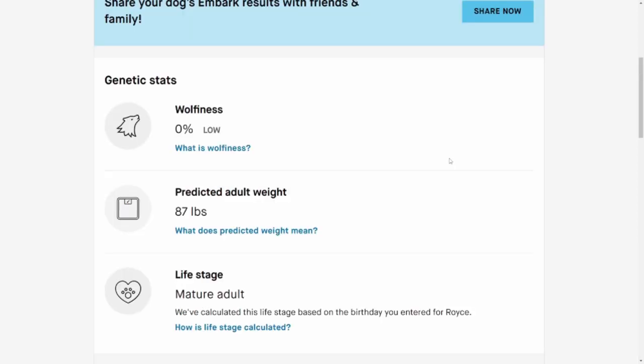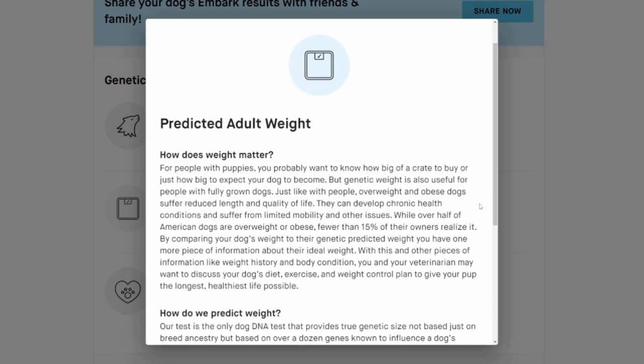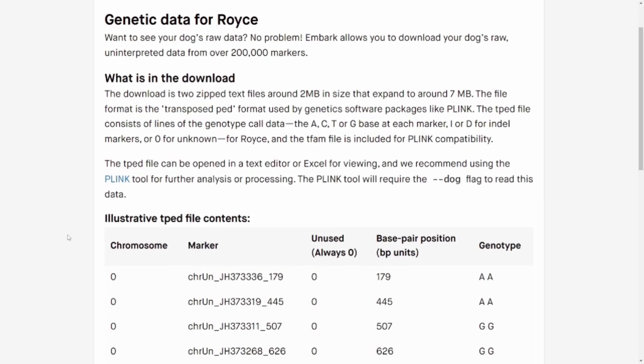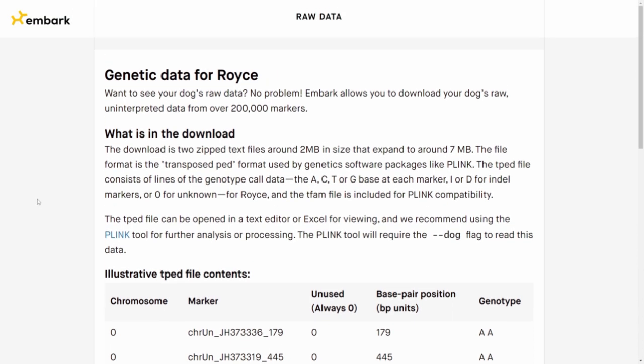A couple of fun things: they indicate his degree of wolfiness - that looks at how many wolf genes have persisted through the lines, obviously very low for him. I would say huskies and malamutes will probably have a little bit higher wolfiness. They use the DNA to predict adult weight, which is really cool - Royce is 94 pounds and probably a bit overweight; 87 is actually a really good prediction. They also note life stage based on his birthday. You have the opportunity to send this report to your vet, which is especially important with Royce's ALT level. You can also submit it to the OFA, and you can download his raw DNA data with all the markers and genotypes. So there are different ways they can send it to you.